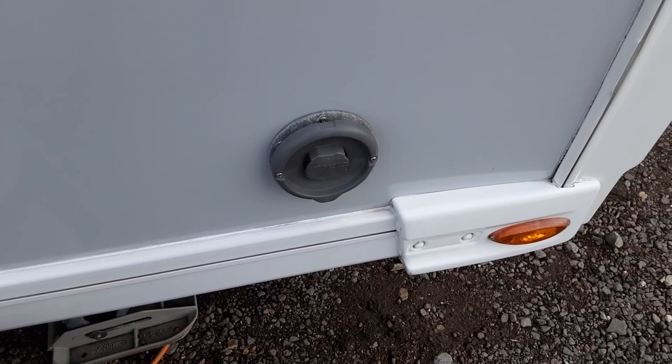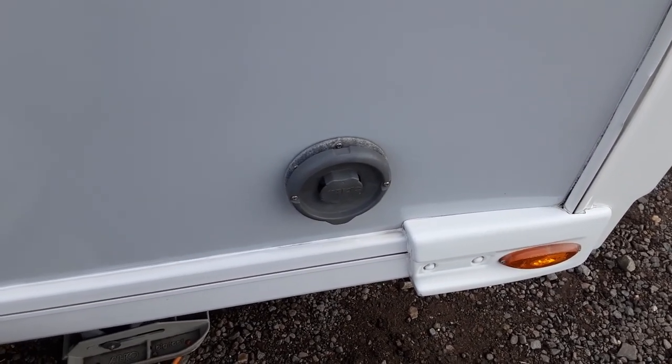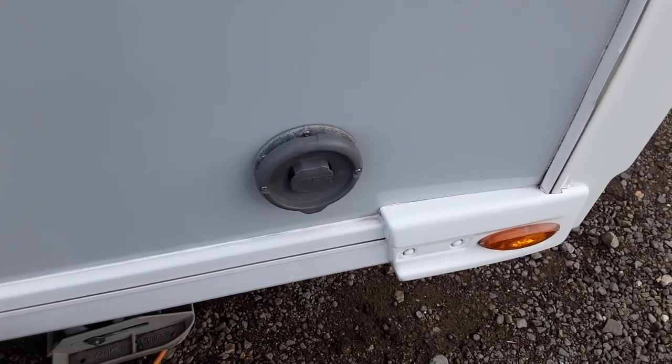The Aldi heating and hot water flue on the side of the caravan needs to be left open at all times, as it is now, so don't cover it up or lean anything against it.